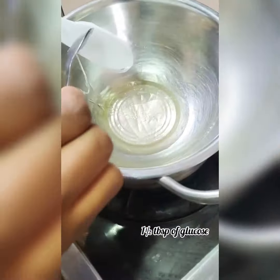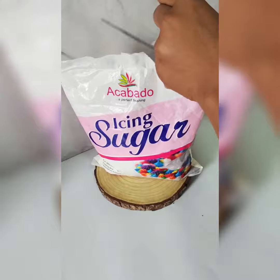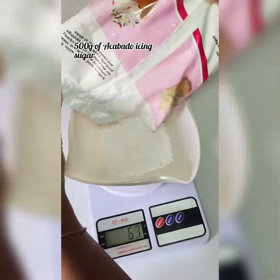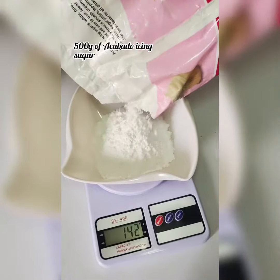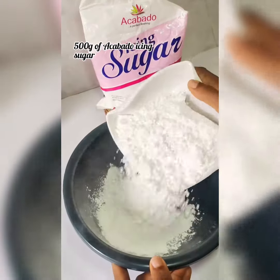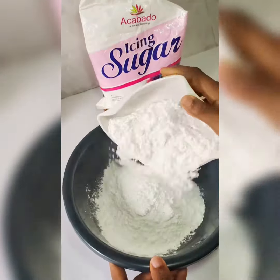I let the gelatin melt, and after it had melted I added glucose. Then I cut open my Akabado icing sugar and measured out about 500 grams of Akabado icing sugar.